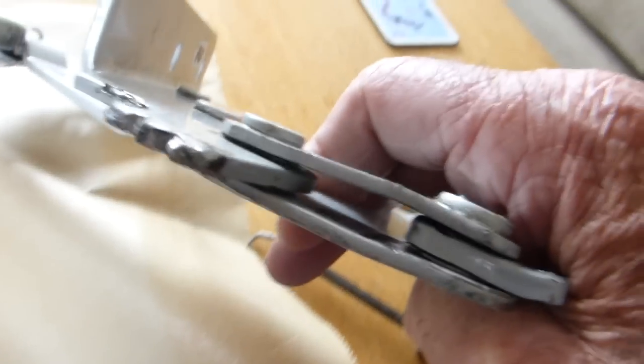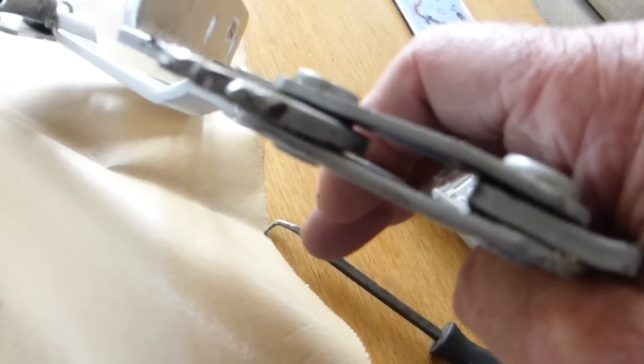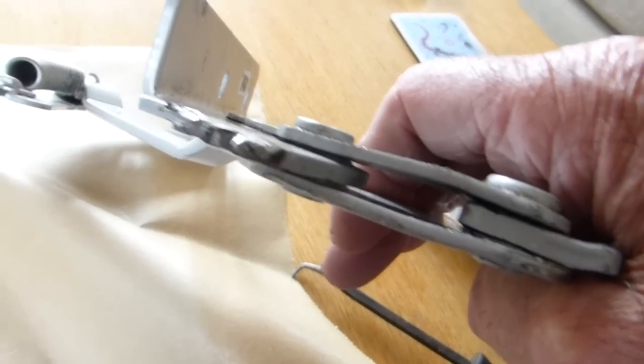You'll also see that because the steel is smeared, it's expanded these two and making them bulge, which is allowing too much movement.